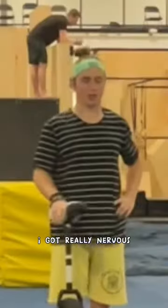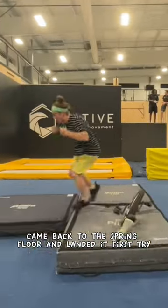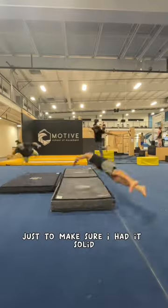After setting up the mats, I got really nervous, so I went back to the resi, did one more backflip, came back to the spring floor, and landed it first try. At this point I was feeling super confident, but I did a couple more just to make sure I had it solid.